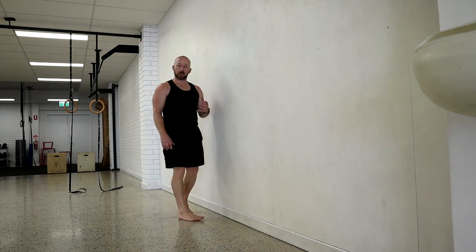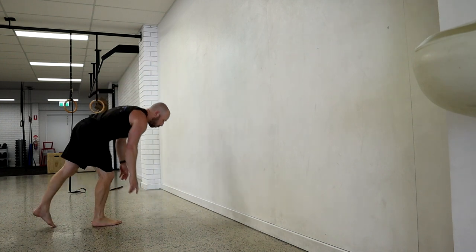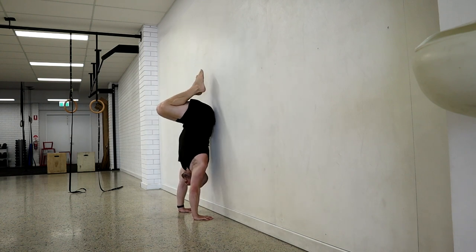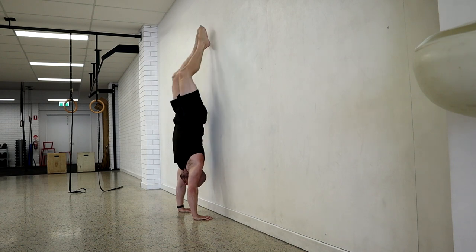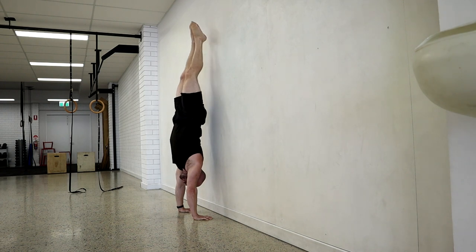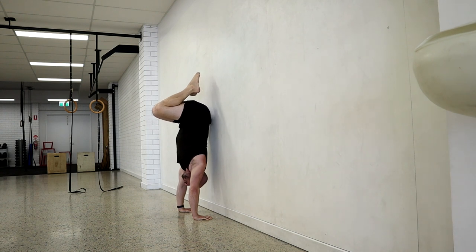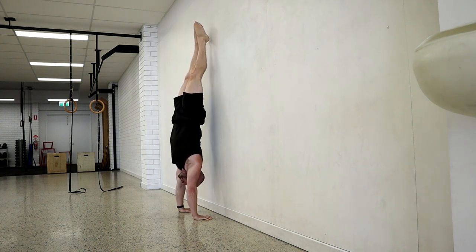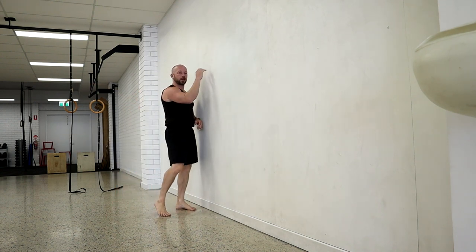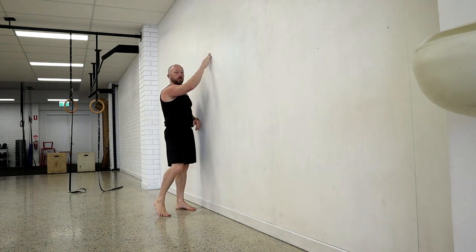We can do exactly the same in the tuck handstand. However deep you can go into your tuck, try to get the butt to just kiss the wall — that tells you your distance from the wall. Then the straight position has the heels touching. Do your normal heel pull, come down towards the tuck so the butt touches, then do the butt pull off the wall with the fingertips, go back to straight with heels touching. Just go between those two positions exactly as in the straddle.